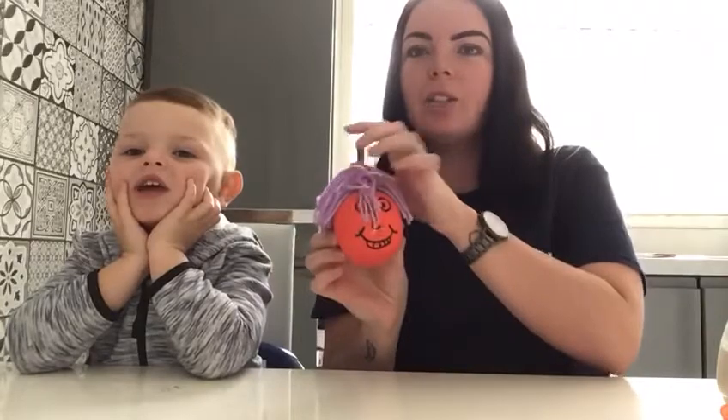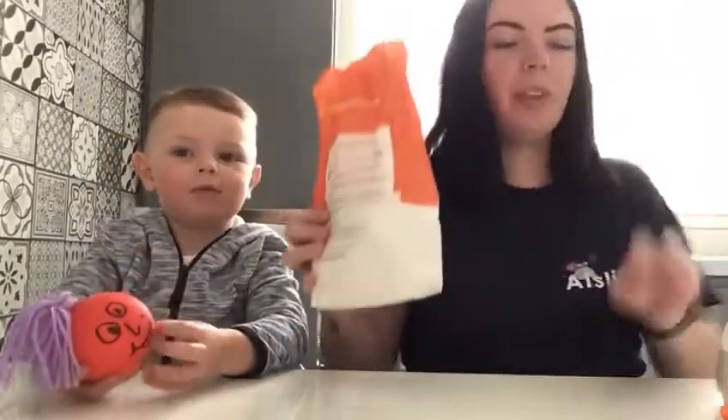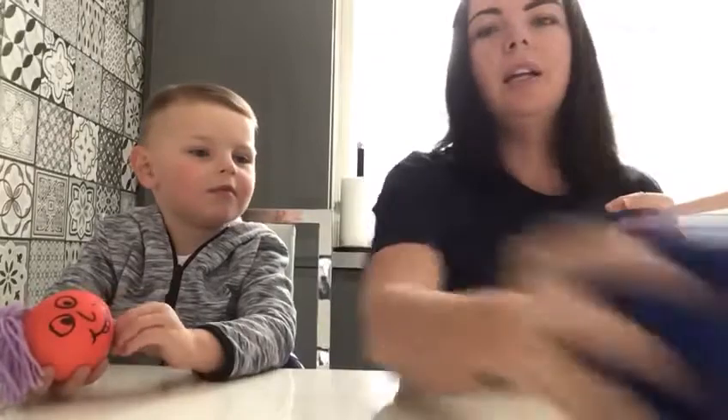Hello everybody, me and Arlo here today again and we're going to do a wee activity video. We're going to make a wee stress ball - a wee flour stress ball! So look Arlo, give it a wee squeeze. What we need for that is some flour, a balloon, a wee funnel, a wee bottle, and some wool.